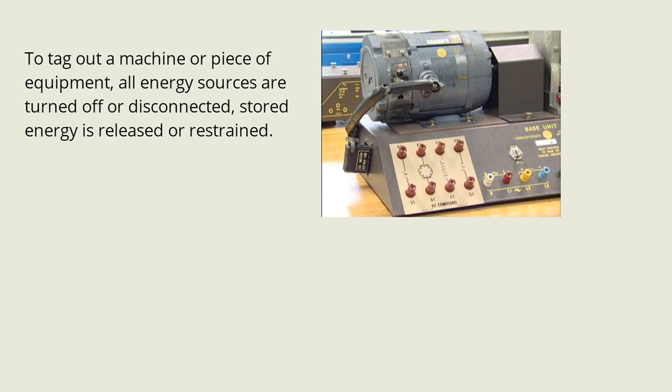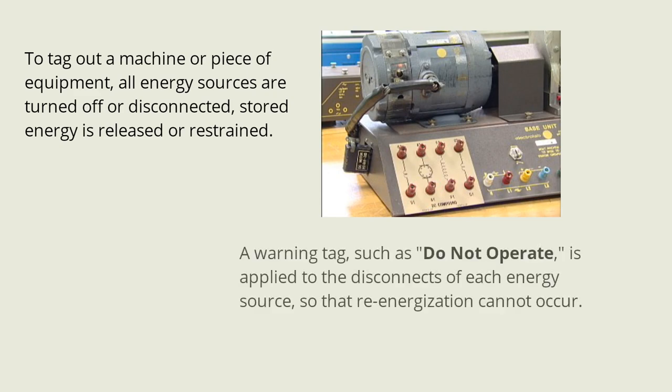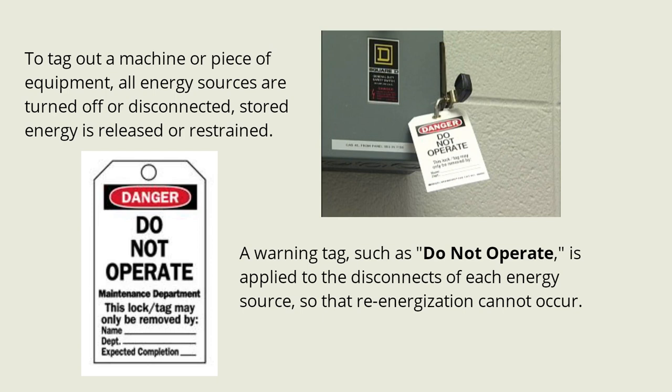To tag out a machine or piece of equipment, all energy sources are turned off or disconnected, stored energy is released or restrained, and a warning tag such as 'Do Not Operate' is applied to the disconnects of each energy source so that re-energization cannot occur.